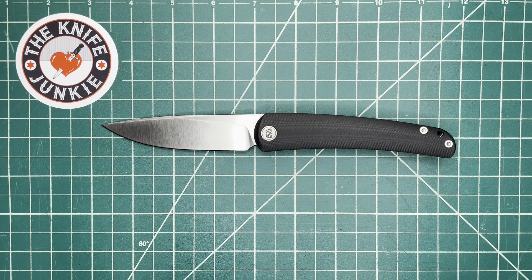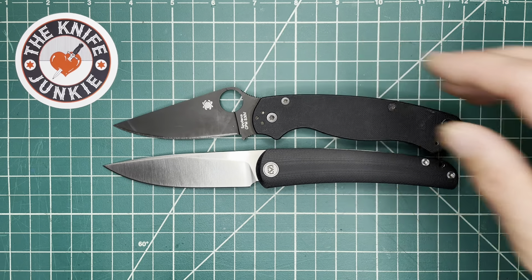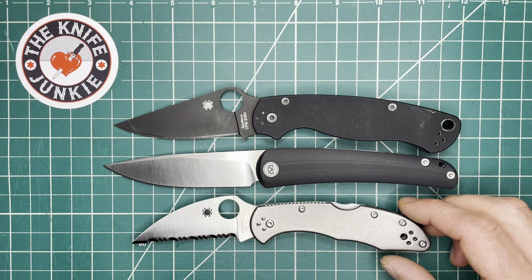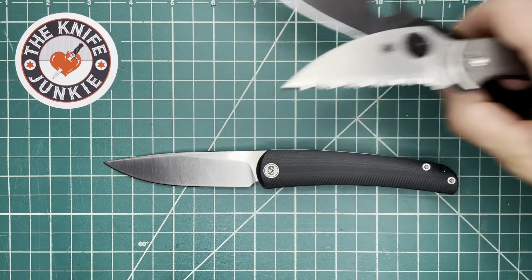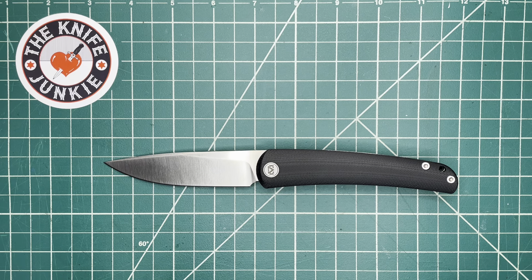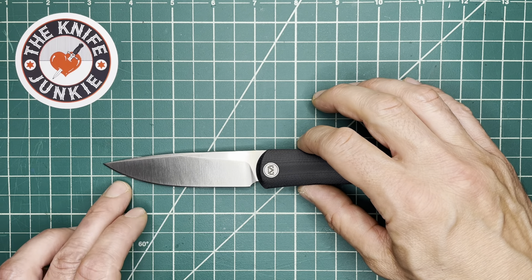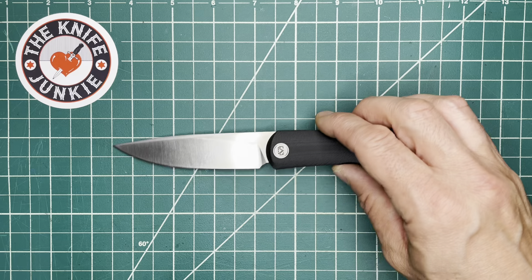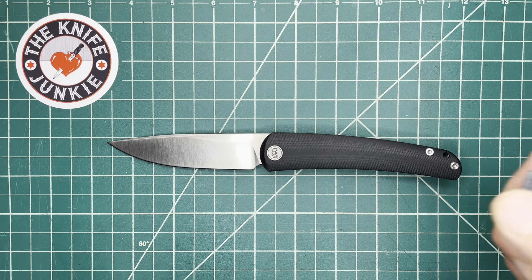Let me show it with a couple of knives for comparison. Here it is size-comparison-wise with a PM2 and with the 3-inch Delica — in this case, a serrated Wharncliffe with titanium handles. It's actually bigger than both of them. A little bit longer blade at 3.75 inches. The website says 3.5, but measuring it out, that's 3.75. So they got their measurements wrong.